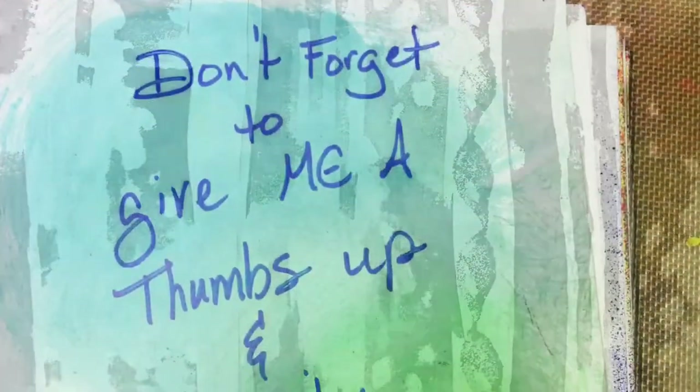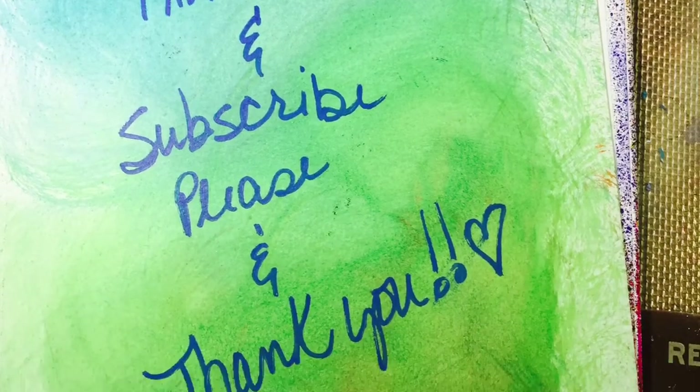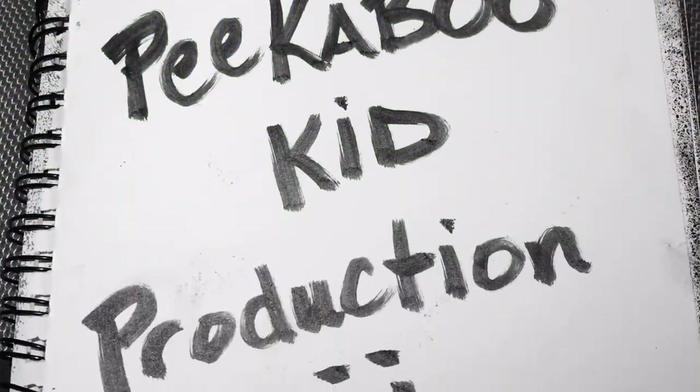I hope you guys enjoyed it and I hope you guys have a great Halloween weekend. I'll see you soon. Bye, thank you!